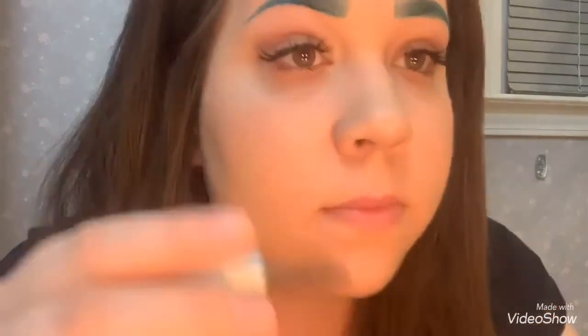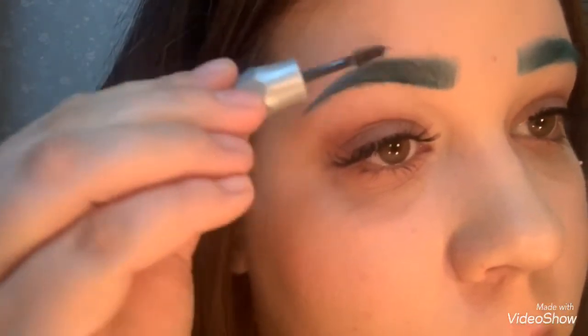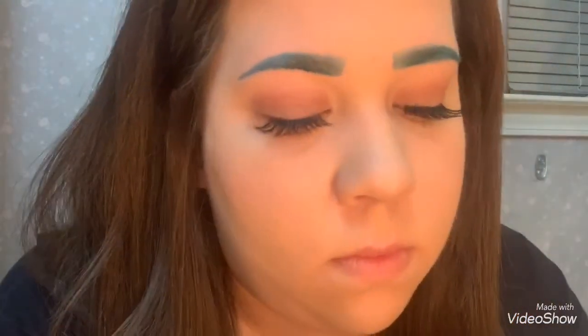Then I use the Gimme Brow in shade three and kind of get my sparse little loose eyebrow hairs to stay in place. And that's how I do green eyebrows — thank you guys so much for watching!